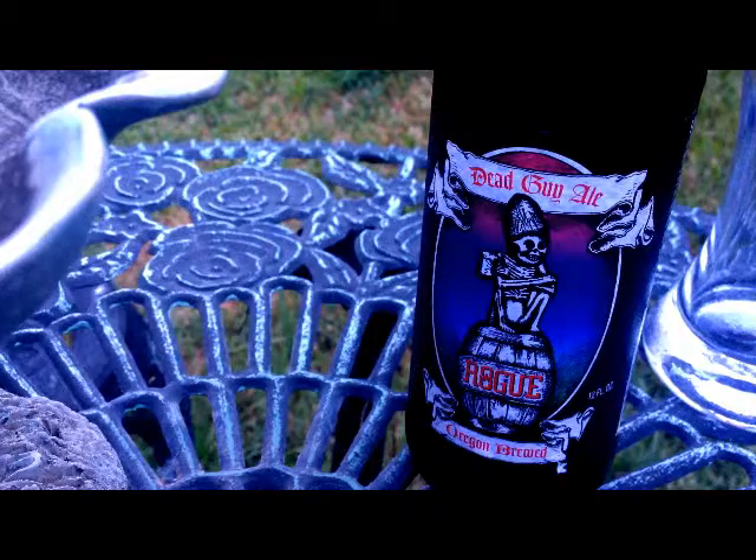Hello my friends, for today's beer review we're going to be taking a look at Rogue Brewery's Dead Guy Ale. I won't lie to you, I don't know much about it, but it does get incredible reviews. They don't have the ABV listed on the bottle, so I'm assuming it's fairly low, probably close to average. Without further ado, let's bust the cap on this and get a pour on it.